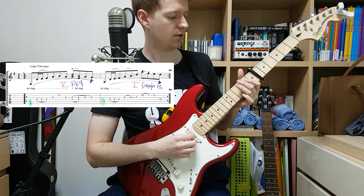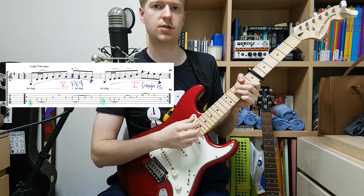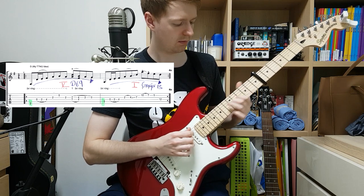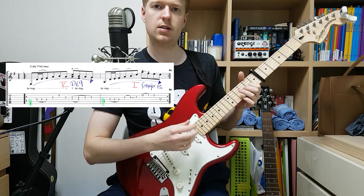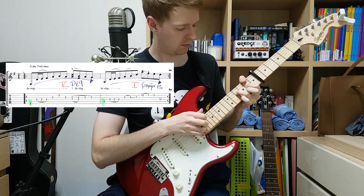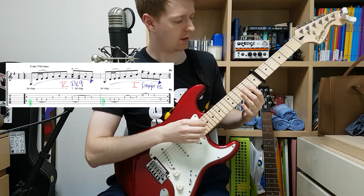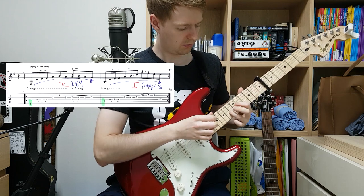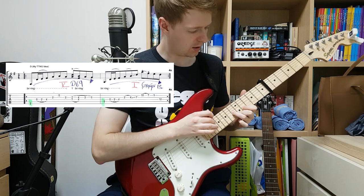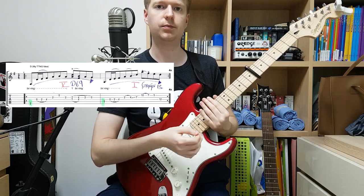So next, I had those two notes, and I went back to the verse — maybe I could extend on that verse part I used. Then I started to build it up. I liked that idea, so I thought about what I could add. Then switching over and repeating the idea but changing the notes I'm using — I really liked that.